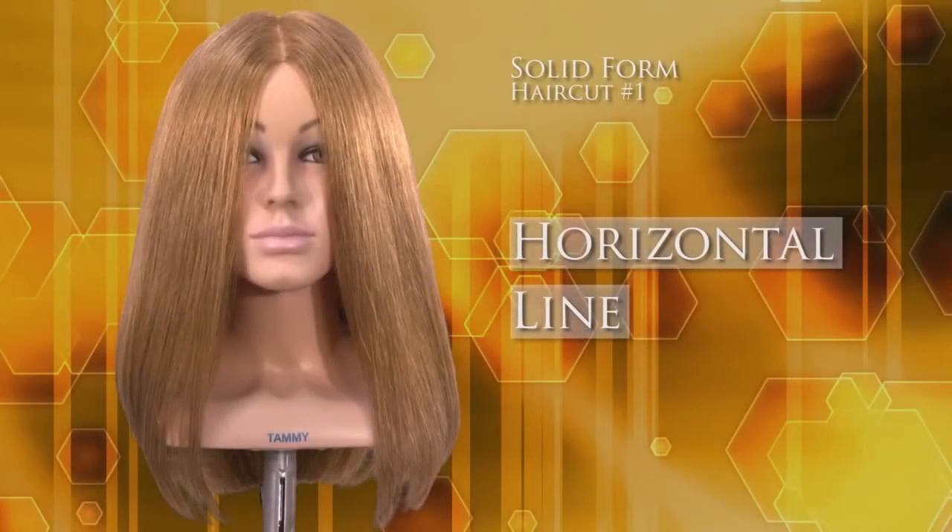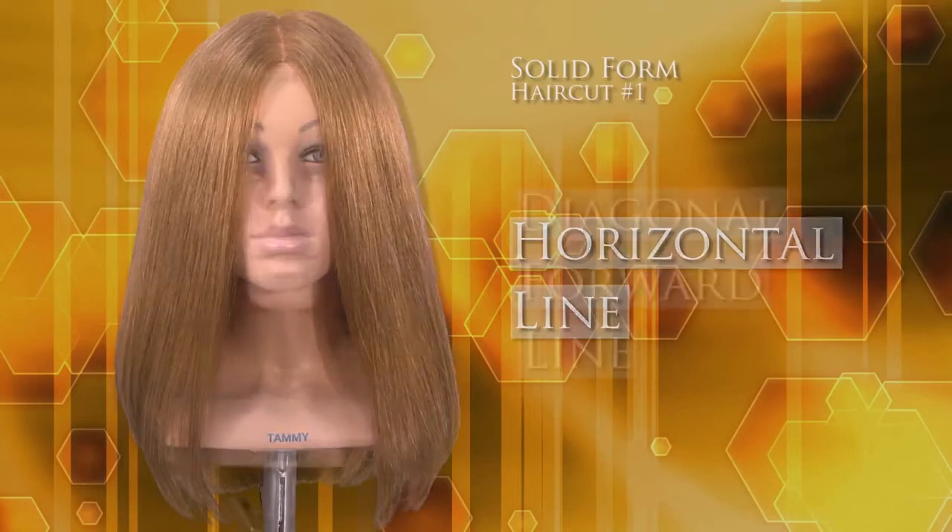One length or solid hair cutting structures are a classic cut that regularly come in and out of hairdressing fashion. The haircut appears to be one length, however it is actually a progression of lengths over the head form that fall to a common design line. This simply means that the longest length on the top of the head falls to the same length as the shortest length at the nape.